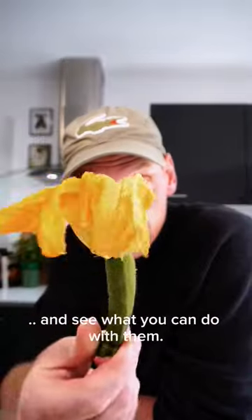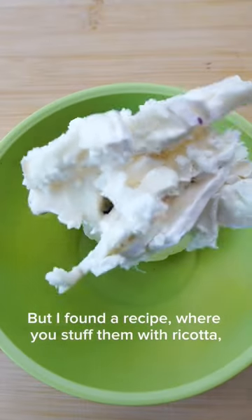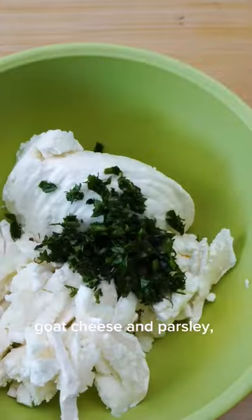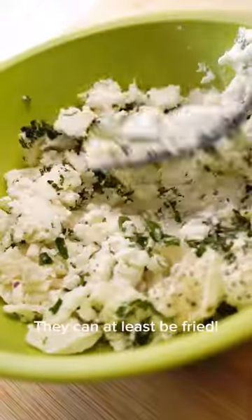I've seen these zucchini blossoms around and decided to pick some up and see what you can do with them. I have no idea what I'm doing, but I found a recipe where you stuff them with ricotta, goat cheese and parsley and fry them. I mean, if you have to eat flowers, they can at least be fried.